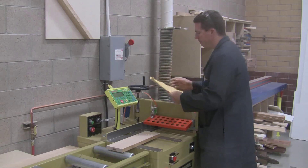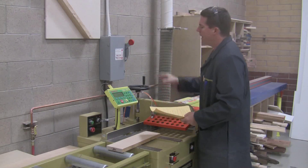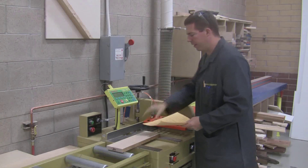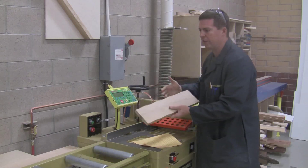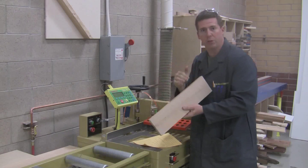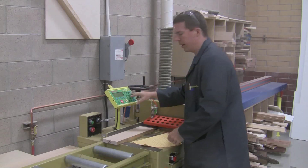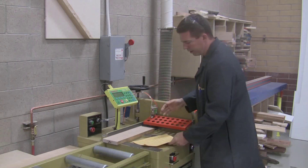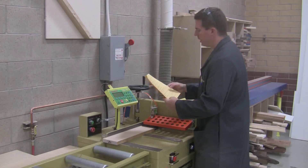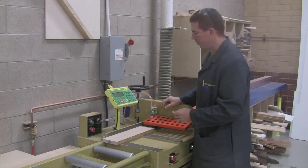One of the questions on the safety test is: what is the main job of the Tiger saw? It is meant to cross cut to either a rough or exact length. Since we don't have a good flat edge, we're doing rough cutting. On your safety test you need to get 100%, so remember to ask questions if you have any.